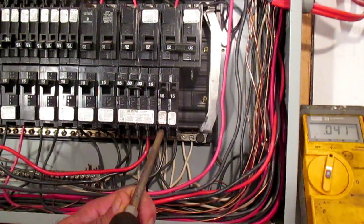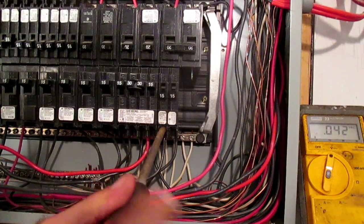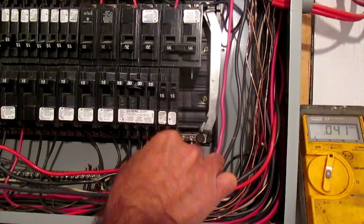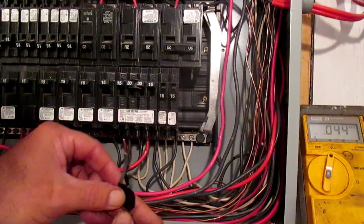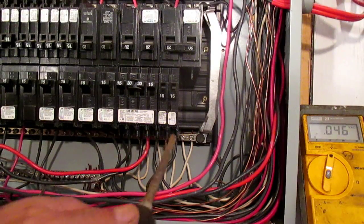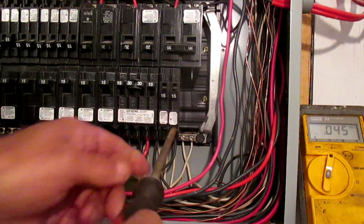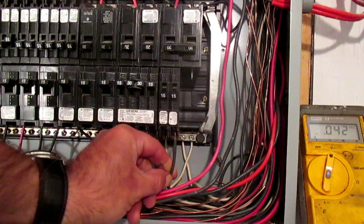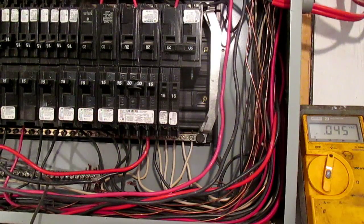I'm going to remove the wires from these two 15 amp mini breaker circuits. Lefty-loosey like anything else. Breakers are off. I'm going to take this one — it doesn't really matter, but I always try to keep a record of what I did. I'm going to put a little tape on the wire that came off of the left terminal of that breaker. Now I'm going to take the other one off. You have to have power to the house turned off to do this. We operated that main breaker, and now there are our two circuits disconnected from the mini breaker.